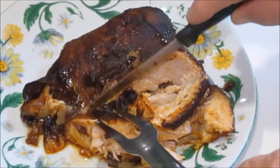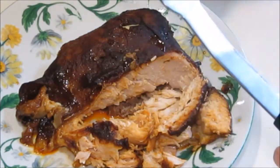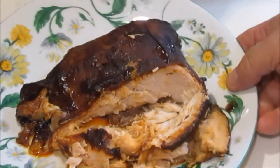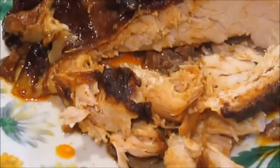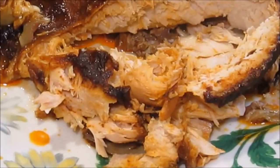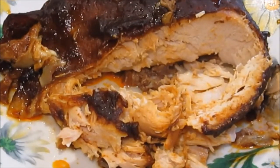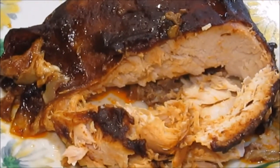That barbecue flavor looks like it's soaked all the way through. Well, guess what's for lunch today! It kind of put a light smoky flavor through the whole chicken. So guys, give that Kraft slow cooker sauce a try — I promise you're gonna love it.